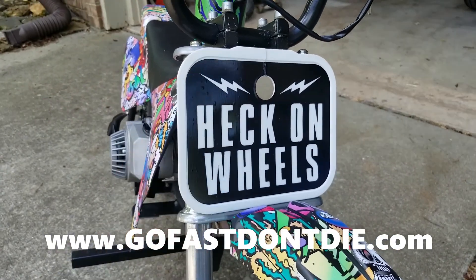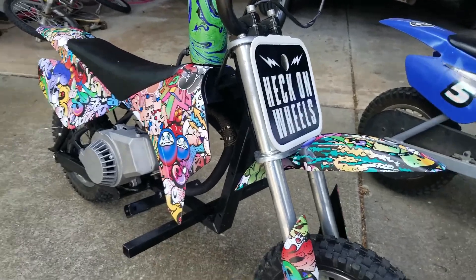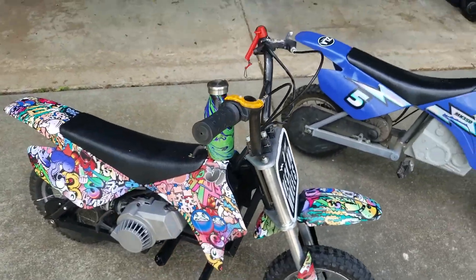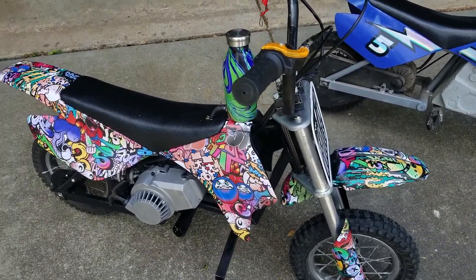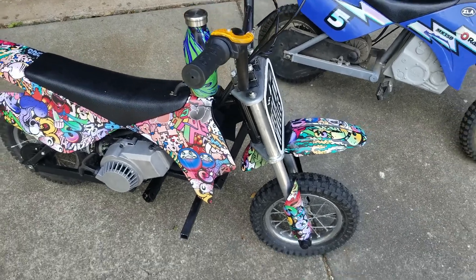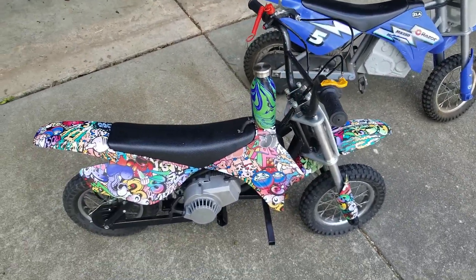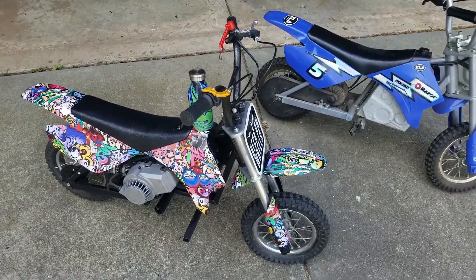It goes about 30mph. I'm about 6'1", almost 200 pounds, so I'm not gonna ride it at 30 — it's like a little clown car to me — but it's a ripper. I'll show you what it looks like and how it rides, so hold tight.